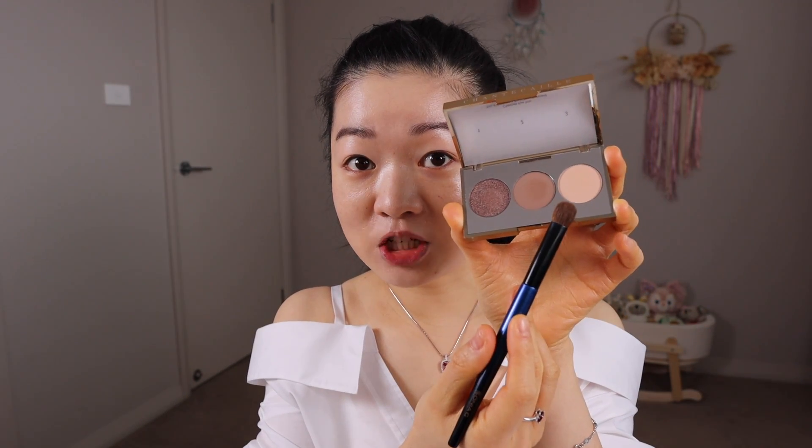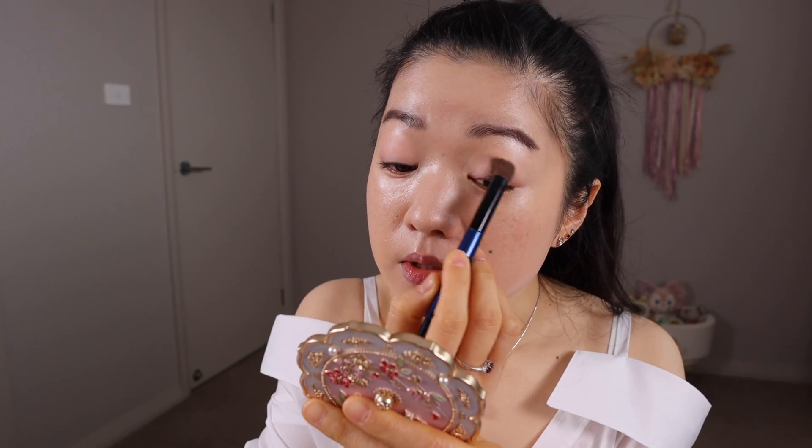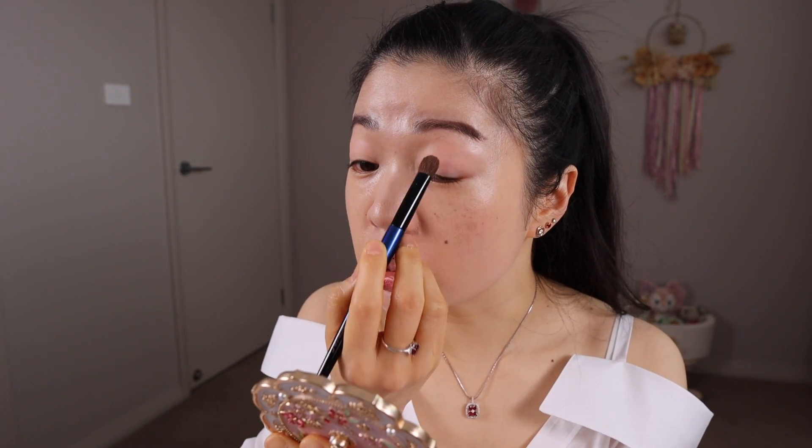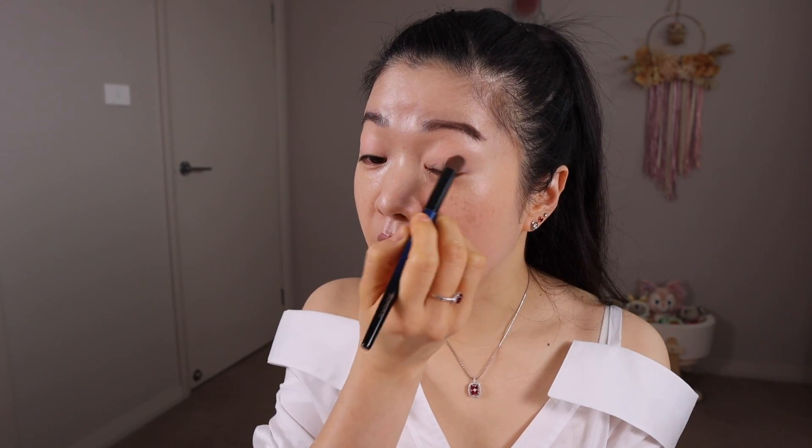Starting off with a base-ready face — I've already primed my eyes — and going in straight with the eyeshadow, into the lightest shade. This is a cream shade but on fair skin I find it to be a little bit peachy. You can see the peachy undertone coming through, but it's really good at neutralizing the overall eye area.